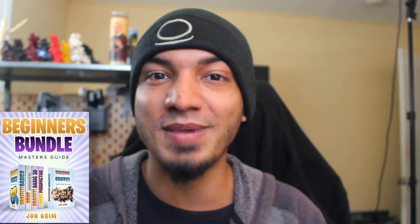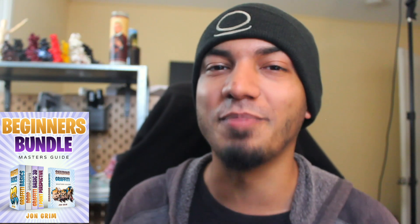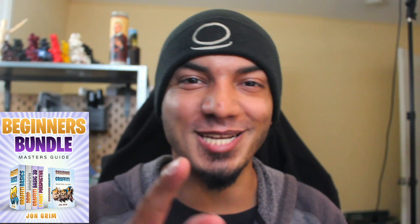That brings us to the end of today's video. If you guys want to learn more about hand styles, check out the best how-to-do-graffiti playlist right here — it's got a bunch of information about how to practice your basic text. We got more graffiti content right down here, and of course we have the books published in the description down below if you want to help jumpstart your graffiti. Thanks for watching, I'll catch you guys back here next week.